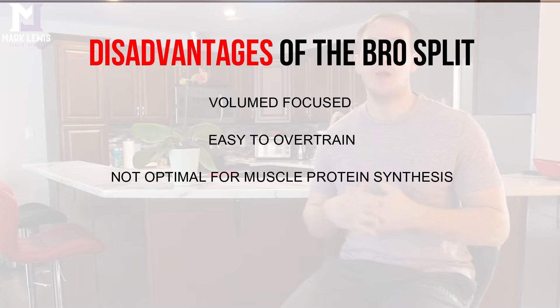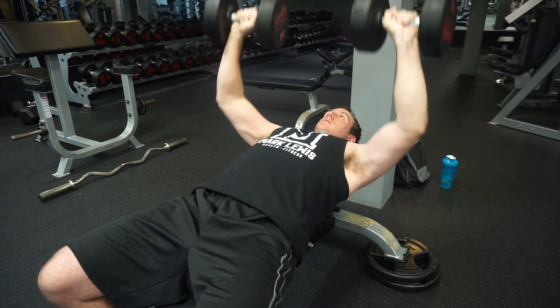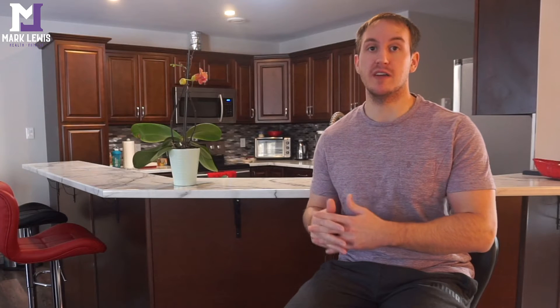Moving on to the disadvantages of the bro split — it's actually a very volume-focused training split that prioritizes volume over frequency and intensity. It's very easy to end up doing 20 sets of chest in one session, which is too much for most people. If you were to spread that training out and train chest twice per week in a different split, you're actually able to increase muscle protein synthesis and your body's ability to build muscle.